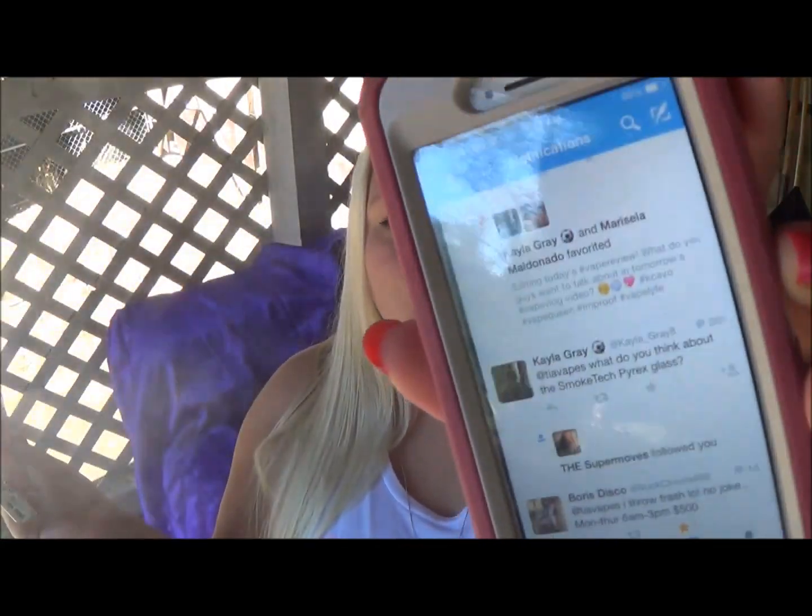Hi, kitty kitty. You want to be in today's video? Kayla wants to know what I think of the Smoketech Pyrex glass and I don't have an opinion on it because I have never actually had anything from Smoketech. I don't think I've ever reviewed something by Smoketech. Sorry, Kayla. Also, I wanted to tell you guys — for those of you that are interested or still remember — I signed up to be a foster parent for kittens and I get to pick up three foster babies today. These kitties are old enough to use a litter box and eat hard food, so I'm just fostering them until they weigh enough to be adopted out by the Humane Society.